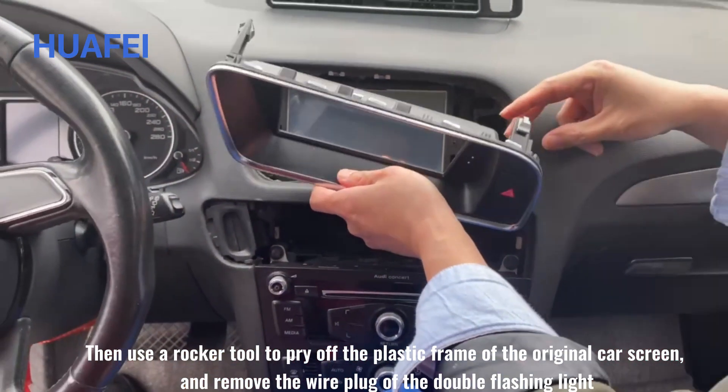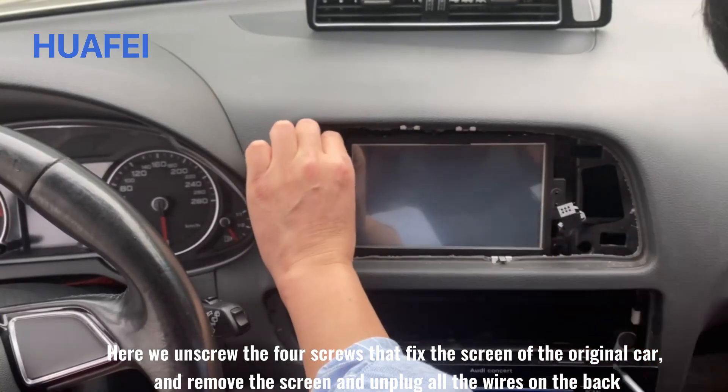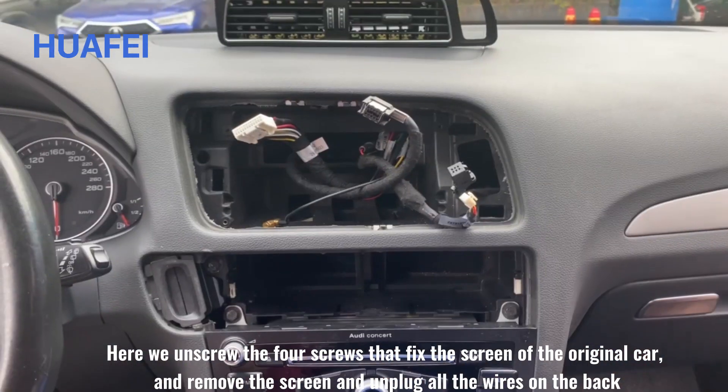Here we unscrew the four screws that fix the screen of the original car and remove the screen and unplug all the wires on the back.